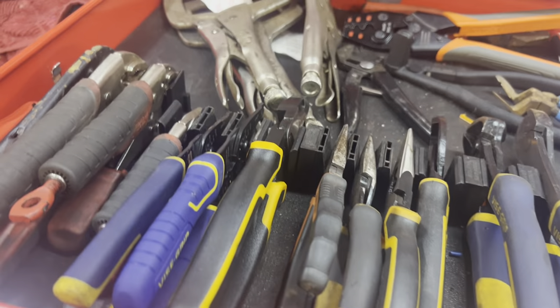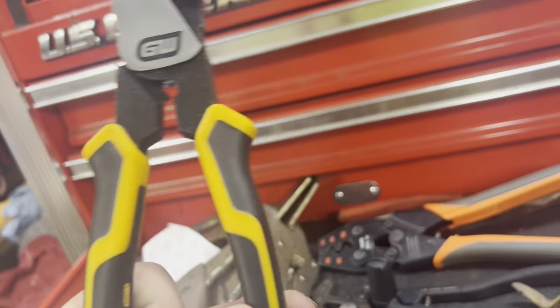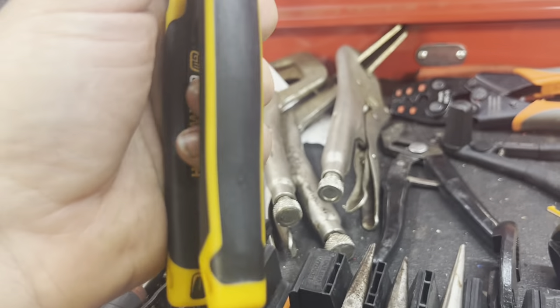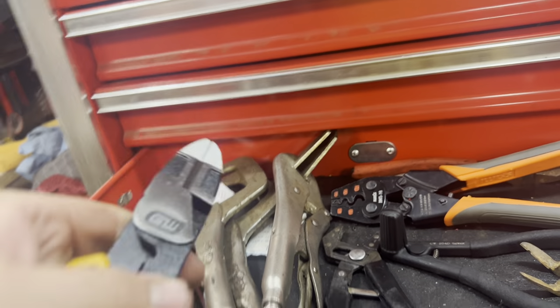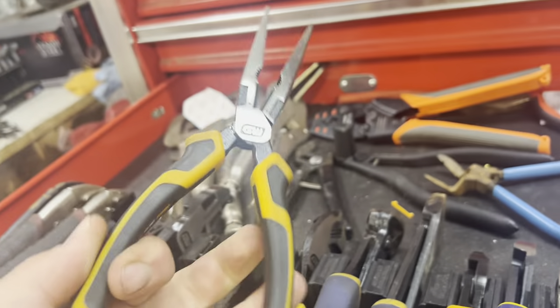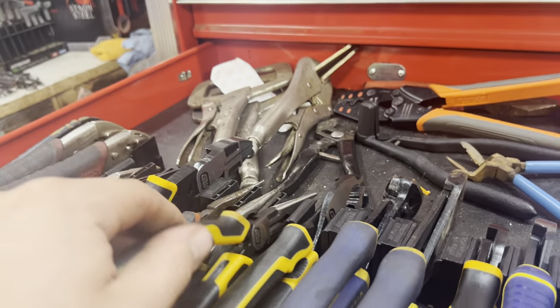This third drawer is all the pliers. These Gear Wrench pliers have the name of them on them — just says Gear Wrench. These are new, Gear Wrench somethings. They're pretty nice. I bought a set of them to replace a bunch of worn out tools. They weren't like Gear Wrench Bulldog, I don't remember what the name of them were, but it came with a bunch of different pliers.